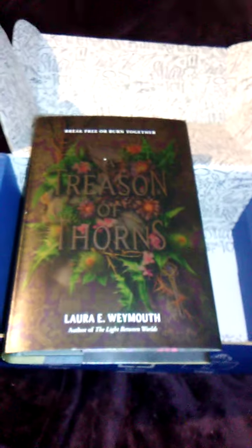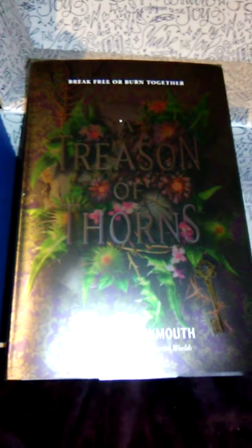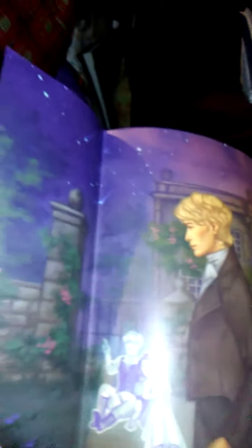This is A Treason of Thorns. The light on my camera is just not letting you see it very well because it's very shiny — it's metallic and it is so pretty. Quite honestly I had no idea what the book was about. The tagline is 'Break Free or Burn Together.' A Treason of Thorns by Laura Weymouth — I am bad at names. It's kind of a grayish color with silver writing on the spine, but the inside of the dust jacket has the same print as what was on the spoiler booklet.